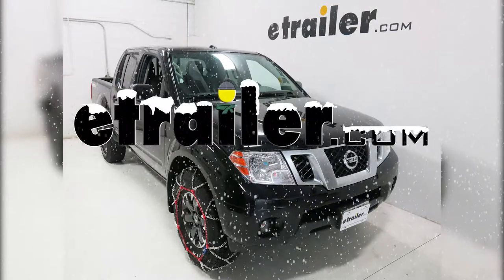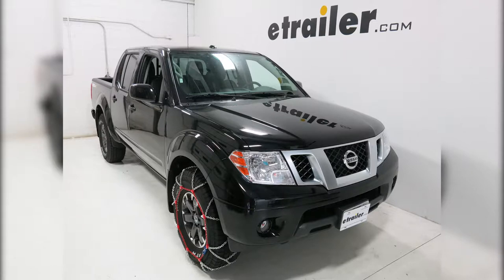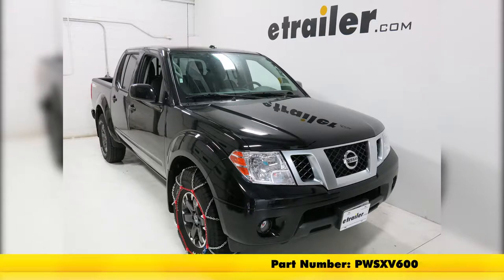Today on our 2018 Nissan Frontier, we will be installing the PUAG SNOX Pro Self-Tensioning Snow Tire Chain. The part number for this item is PWSXV600.